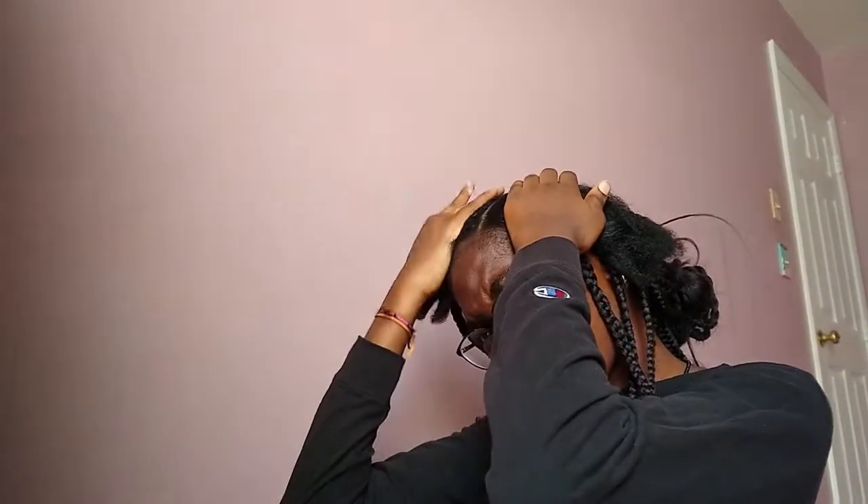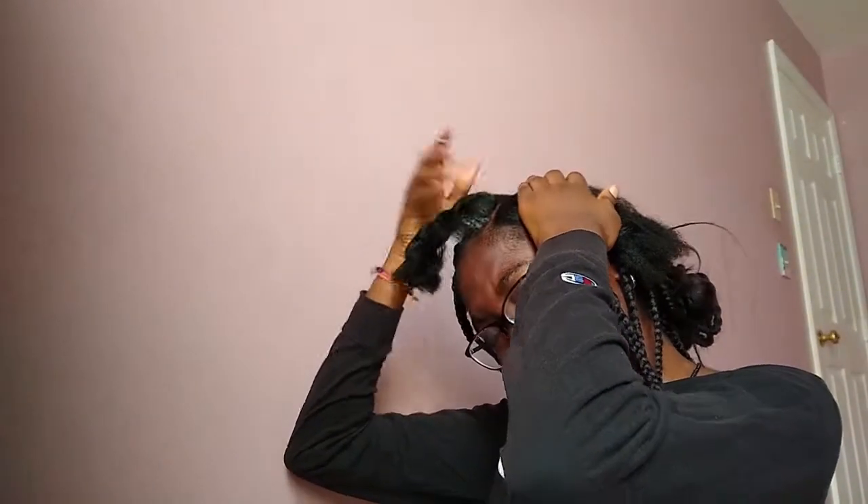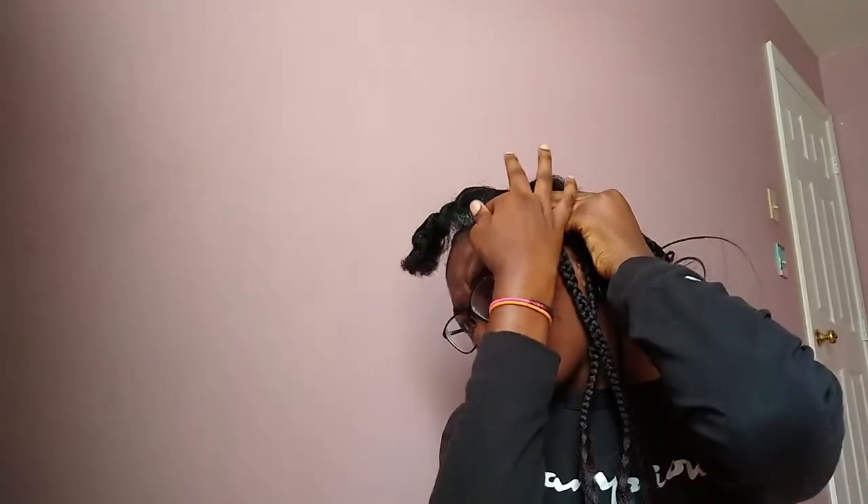Jumping right in, I'm just putting edge control on the parts and then I'm going to separate it with a rat tail comb. This just helps make the parts really defined and crisp.